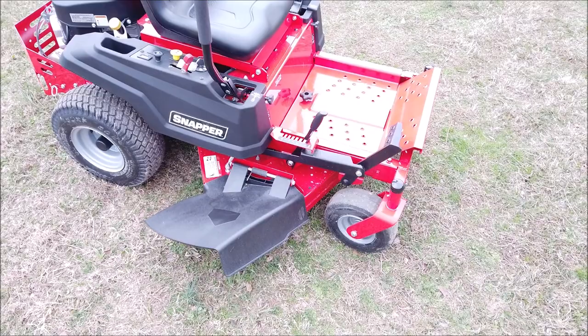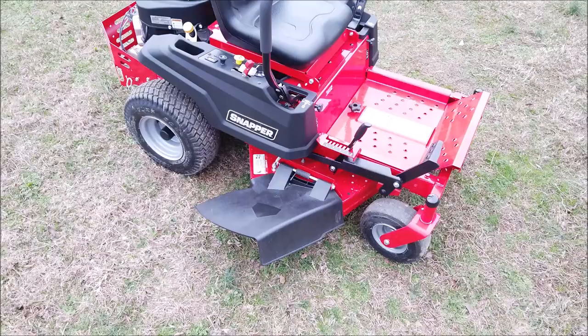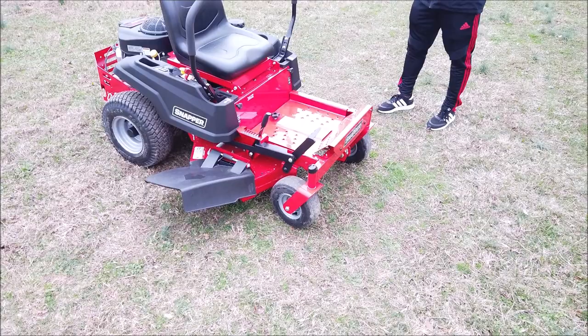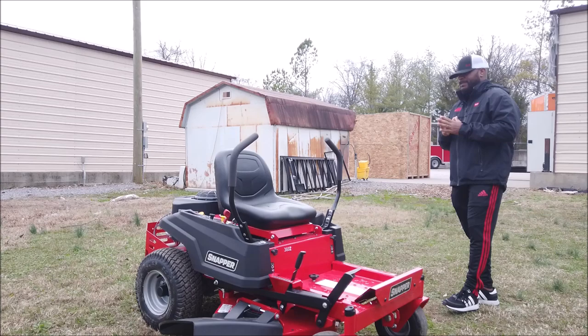This unit is great for small to medium-sized yards. It is a 36-inch, so it can also be used commercially — for example, going through small gates. The warranty on this unit is a three-year warranty if used as a consumer residential unit. Used commercially, it's only 90 days.